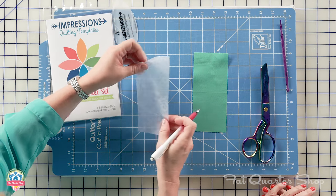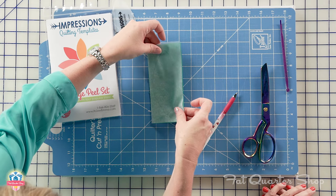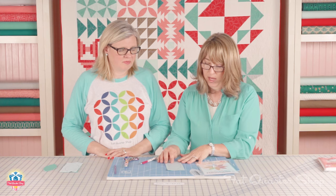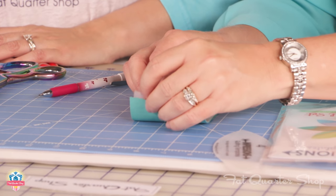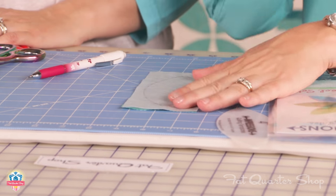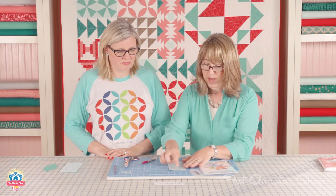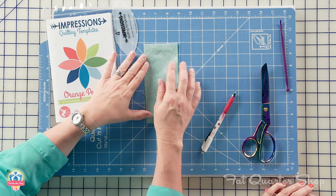After you get this shape traced, you're going to layer the interfacing on top of the fabric. This is the Lightweight Sew-in by Pallon, and it's just really thin — it's not gonna add too much body. You can prepare all of these ahead of time, and chain piecing makes going fast, because you're just gonna sew directly on your drawn line.